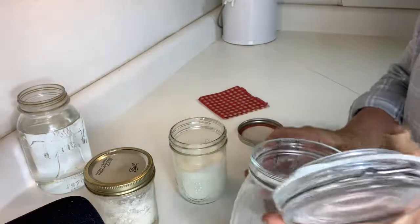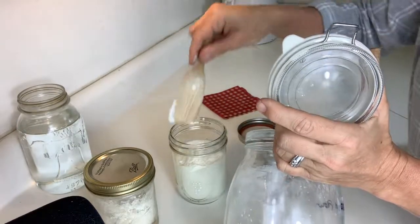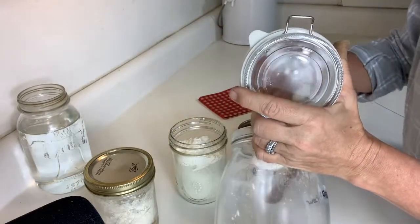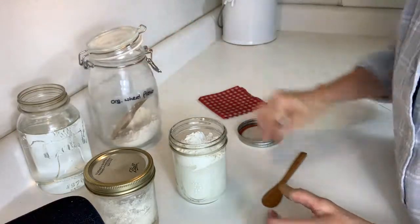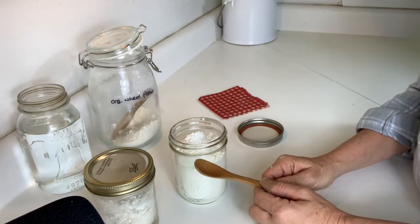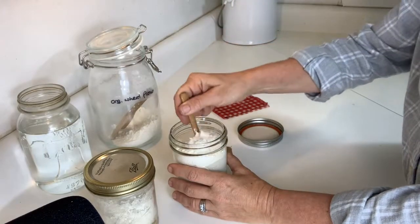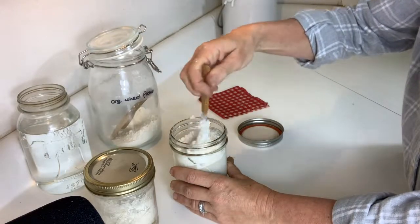For this video, I'm going to use white flour. You can use whole grain flour. You can use rye flour. I hear that rye is actually a little bit better with sourdough than wheat, but that's what I have right now and that's what I'm going to show you. You should use a non-reactive container and spoon — that's why I use my glass mason jar. You could probably use a ceramic cup and you just stir it up.